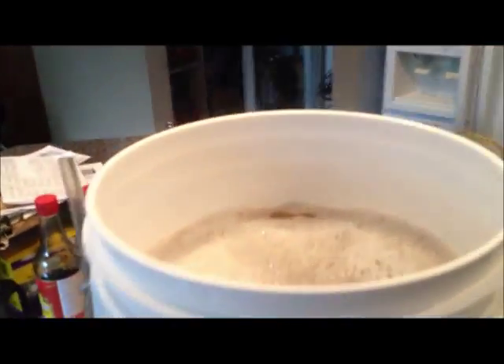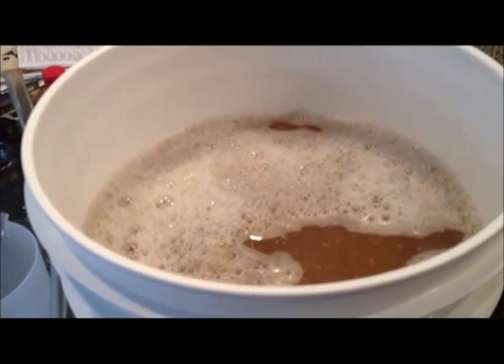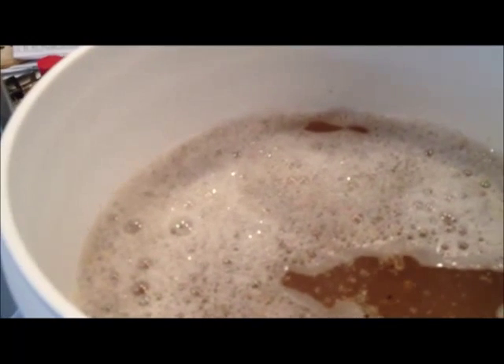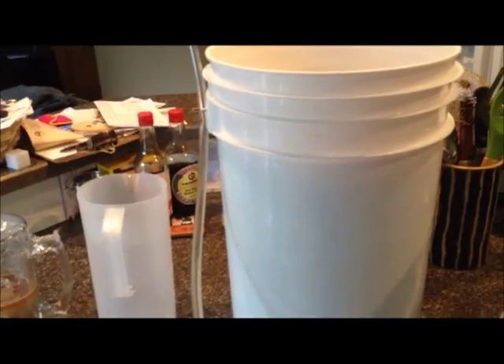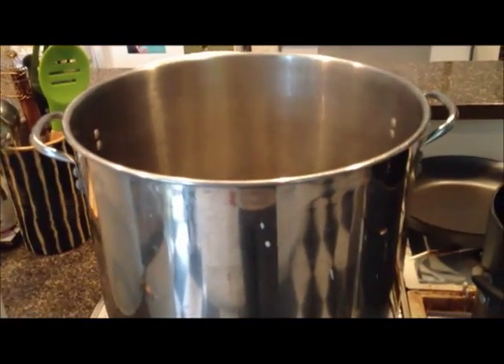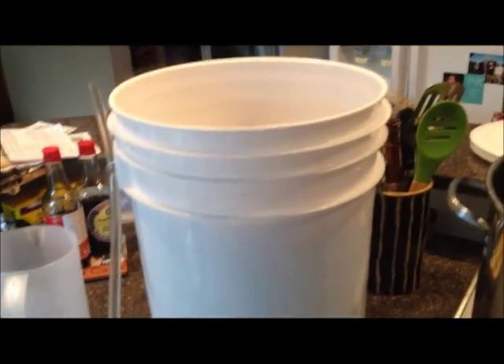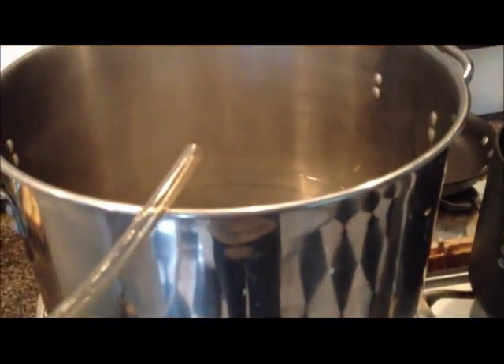Alright, so this has been mashing now — it's called a mash when you combine the hot water with the grains. Mashing for about an hour. What I've done is halted the starch conversion by getting a bunch of water up to a couple hundred degrees Fahrenheit, putting it in here, and what that does is it basically denatures the enzymes and stops them from doing their job. So what I'm going to do now is let that sit for about ten minutes, and then start to take the water that I've heated to 168 Fahrenheit and put it in there quart by quart, and trickle that back out through this tube using that valve, back into the empty pot.